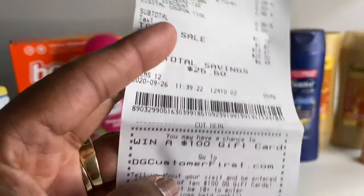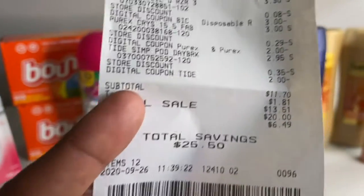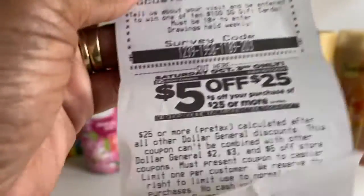Then the Tide Simply pods at two ninety-five with the two-dollar digital. My subtotal is eleven dollars and seventy cents — everyone's taxes are different. And look at my total savings: twenty-five dollars and fifty cents! We also have a five-off-of-twenty-five for next Saturday.